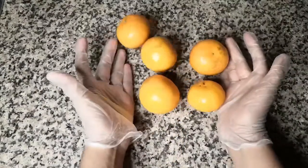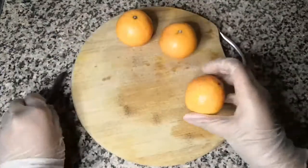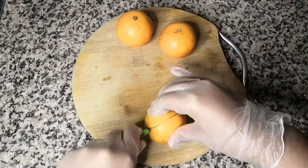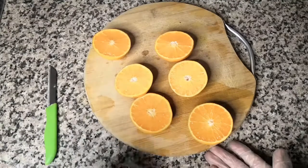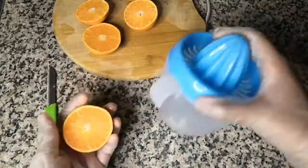So without any further delay, let's get started. For making your orange sorbet, first we'll take some oranges and juice them up. Take a chopping board and slice the oranges into halves. You can also buy pre-made orange juice in tetra packs, but the fresher the oranges, the better your sorbet will taste.